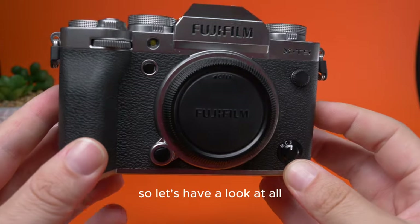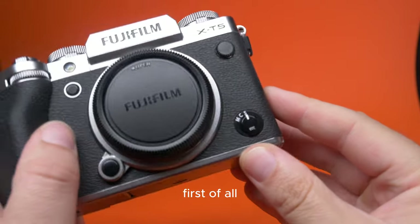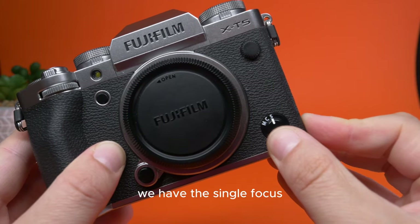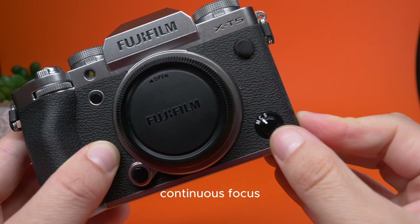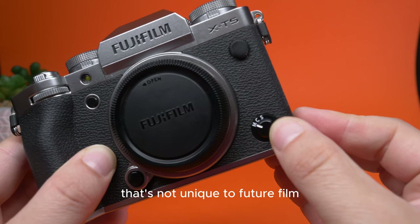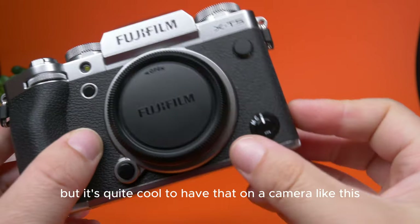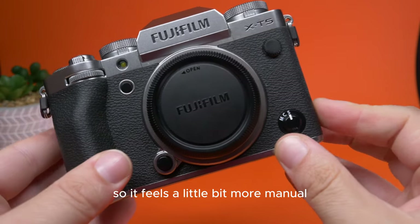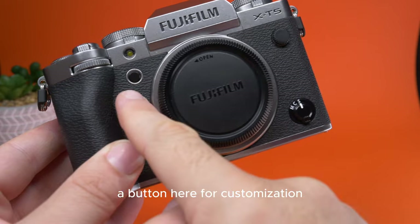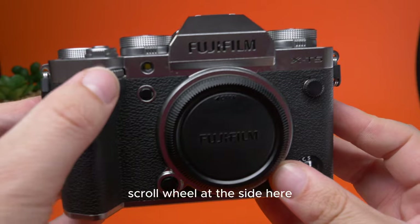Let's have a look at all the buttons on this camera that make it so unique. We have the single focus, continuous focus, and manual focus selector down here. That's not unique to Fujifilm — many other cameras have that — but it's quite cool to have it on a camera like this, so it feels a little bit more manual. Then we have a button to release the lens, a button for customization, and a little cap for syncing a flash.